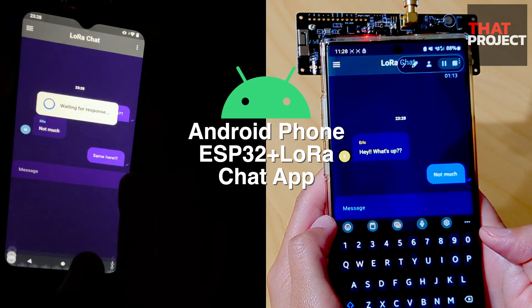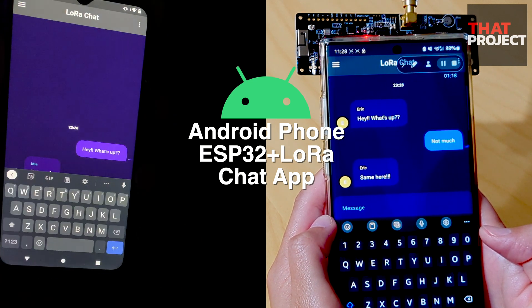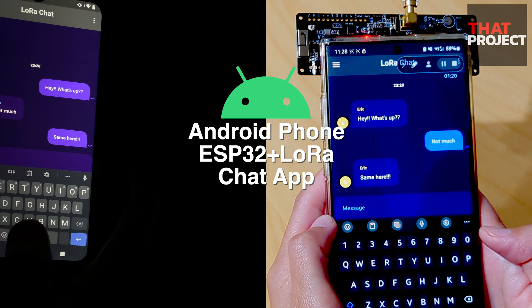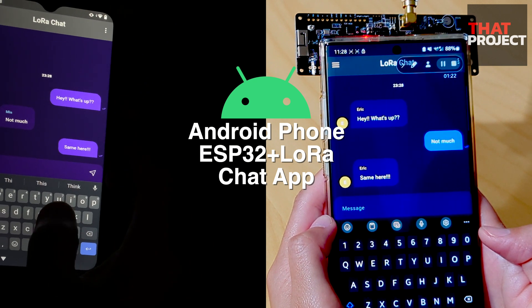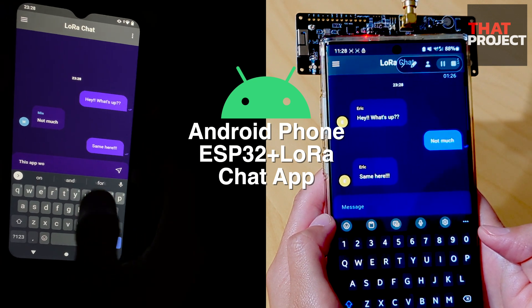Using the LoRa module, the key to this project is that it can be used offline. Communication between two devices is possible without cellular, Wi-Fi, or Bluetooth, so I was able to make it possible to communicate with two devices anywhere.